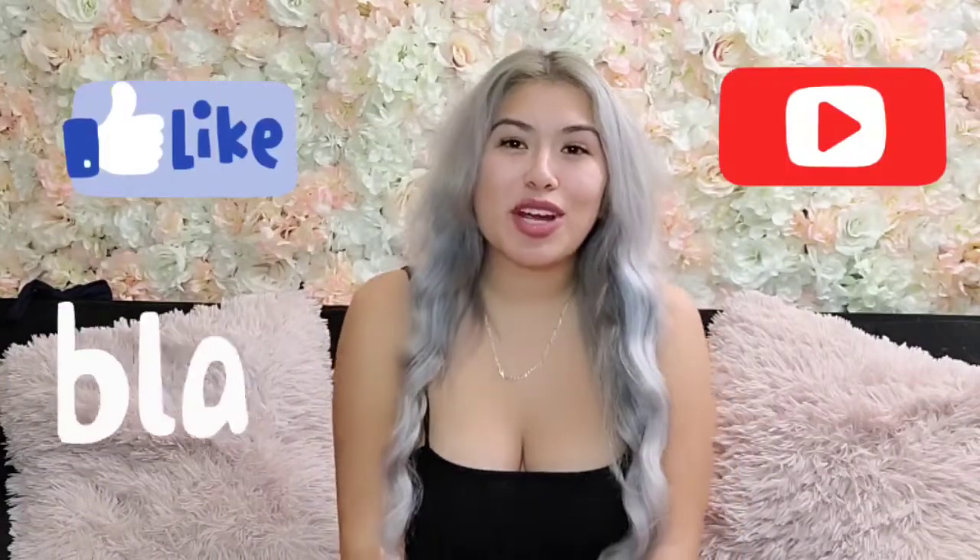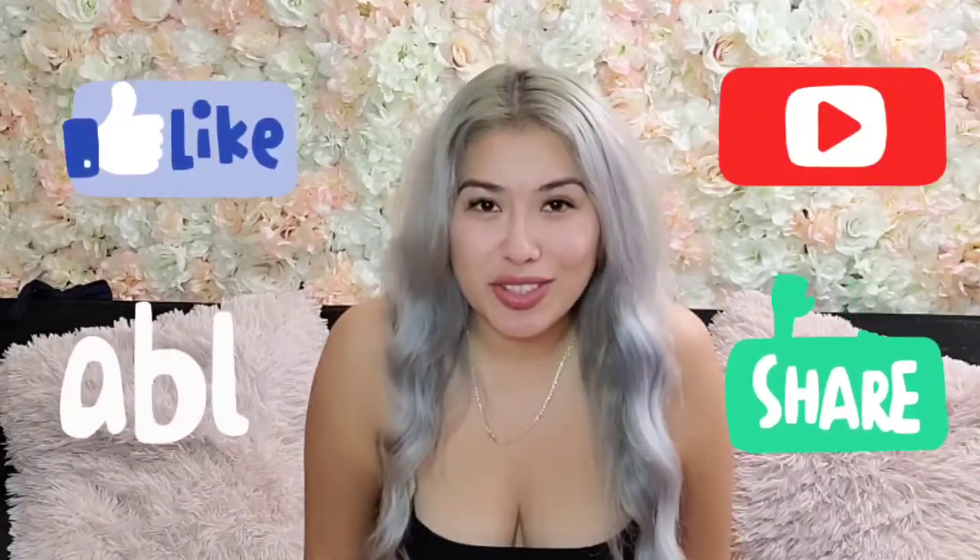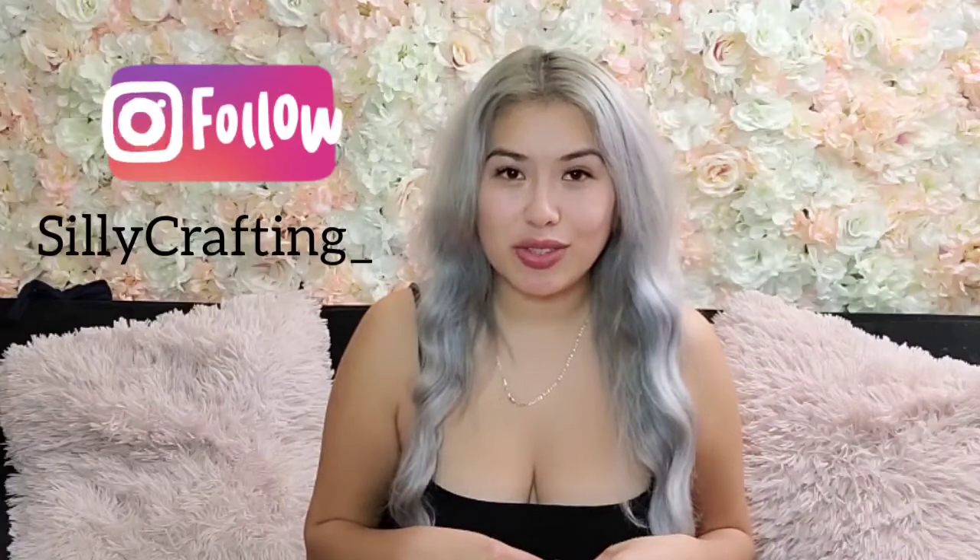Thank you so much for watching my video. Please remember to like, comment, and subscribe — anything helps. I hope you guys enjoyed the video like I enjoyed making it. Please also head over to my Instagram, sillycrafting underscore, for a lot more shenanigans. Thank you so much.